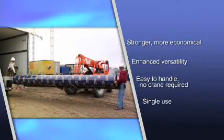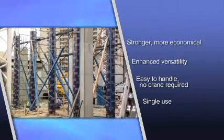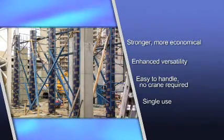Because they are single use, there's no cleaning, no maintenance, no return freight, and they can be left in place to protect columns.